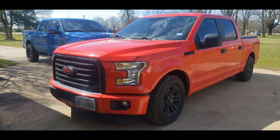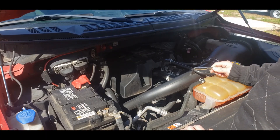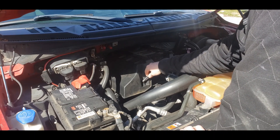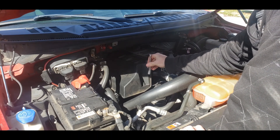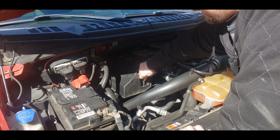Alright guys, we're going to get this started. First off, to get access to your VVT solenoids you've got to remove your engine cover. On the 2.7 liter EcoBoost it's two 10 millimeter nuts. I keep mine loose and hand tighten them — I don't use a wrench or ratchet because it has a tendency to pull the studs out when you over tighten it.